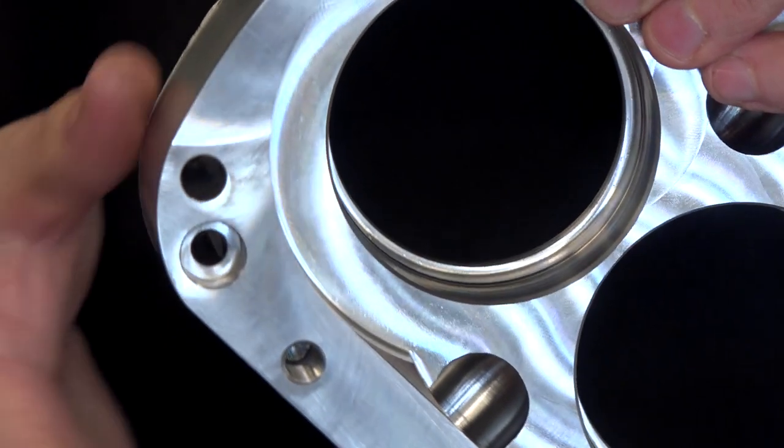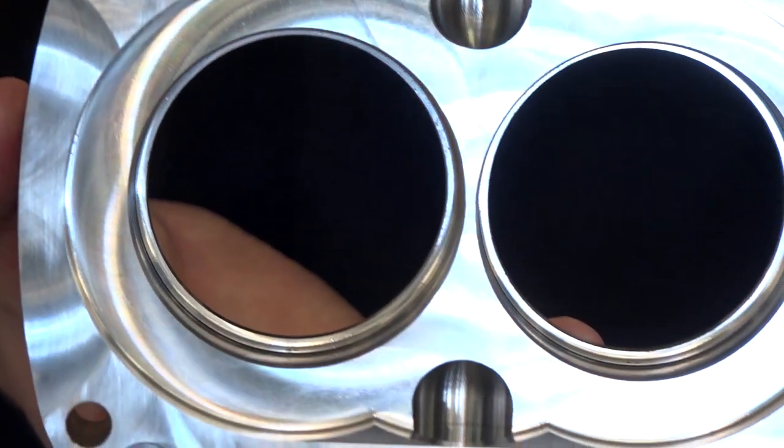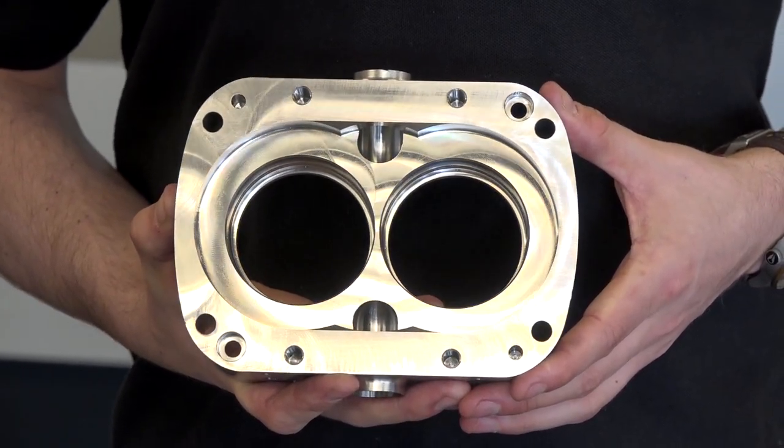Circular interpolation on that machine is fantastic. You've got glass scales on all axes so it's super accurate. And when you were machining those bores before, you were on the extremities of the plus and minuses, but you're now right bang in the centre of the required tolerance. Absolutely, it's coming out as it should do. The customer's extremely happy with what we're doing. Because we're doing away with boring bars and generating everything, all the blends in all the corners are coming out perfect.